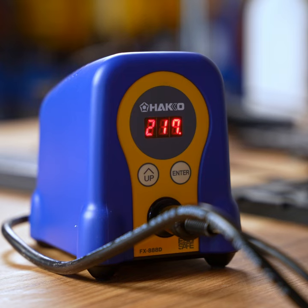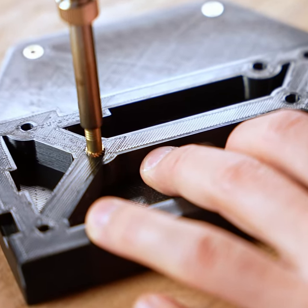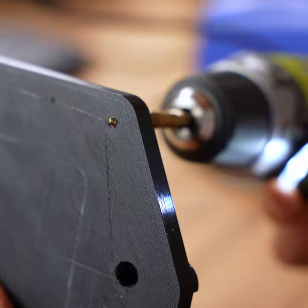To attach the VESA mounting plate to the printed part, I'm using CNC Kitchen's threaded inserts, and these go in so nicely. The plastic in the through hole behind them did get a bit of a raised edge, so I'm using a machine tap to clear that out.